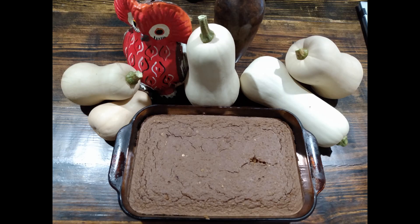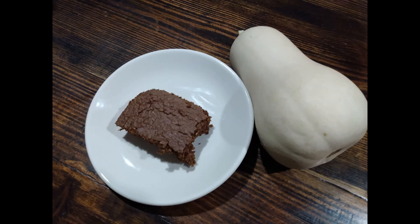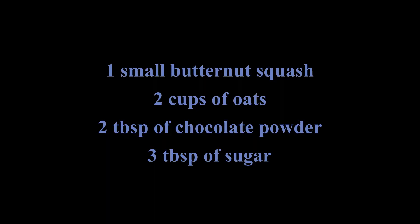This is the time of the year when I find myself with quite a bit of butternut squash, and there are many ways we can eat butternut squash, but this is probably my favorite. I came up with this recipe after several attempts. It is a gluten-free, low sugar, high protein cake. It's an excellent snack for the middle of the afternoon. I hope you enjoy it.